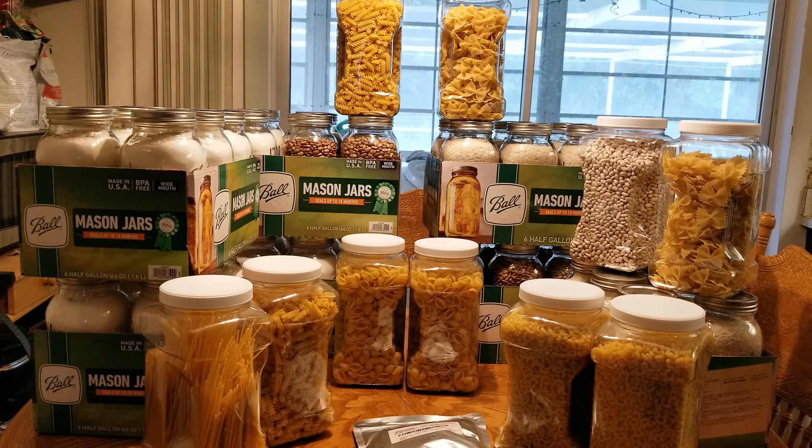I made a list — I wrote down everything I have, how many pounds of it, and how much it actually cost me. I have 40 pounds of rice, 29 pounds of pinto beans, 30 pounds of flour, 30 pounds of sugar, 6 pounds of great northern beans, and 28 pounds of pasta. I'm estimating it cost around $115, which is a lot of food. The total weight for everything is 163 pounds.